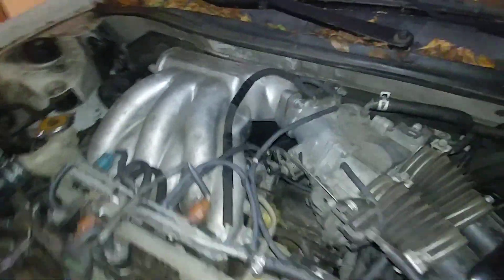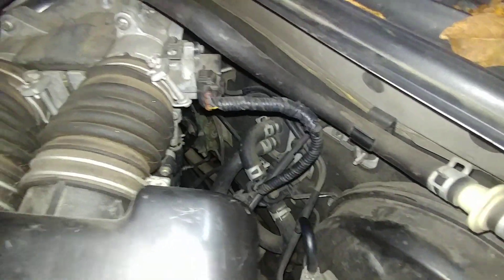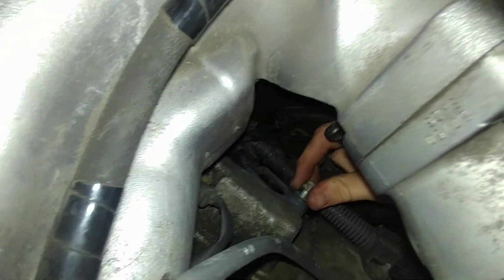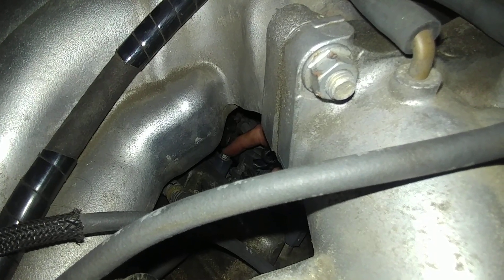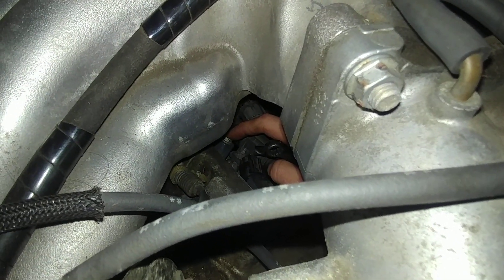You might be tempted to try and snake a wrench through the gap right here, but if you have long arms you can actually stand on the side and use the gap behind the firewall. You can actually get to both of the coils pretty easily — and there is the other coil.